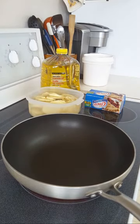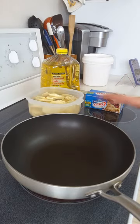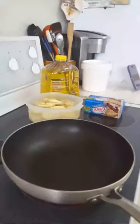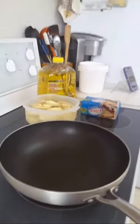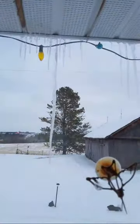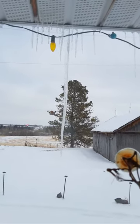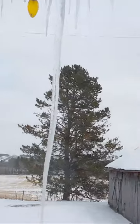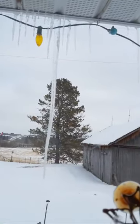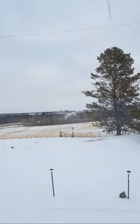Thank you everyone for joining! Let's get our fried sweet potatoes into the pot or wok. You can see outside there's an icicle — a long icicle. Thank you Jovi Adventures! Yes, not the healthiest snack since we are frying it.